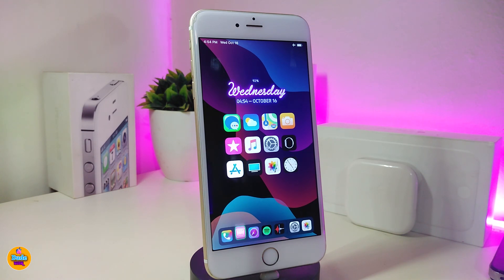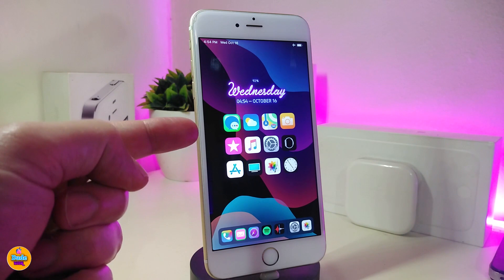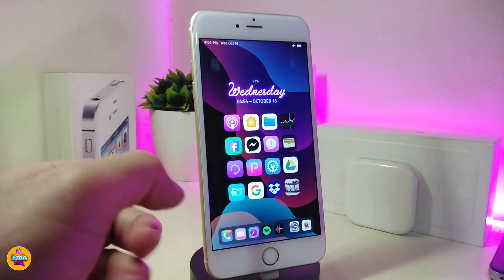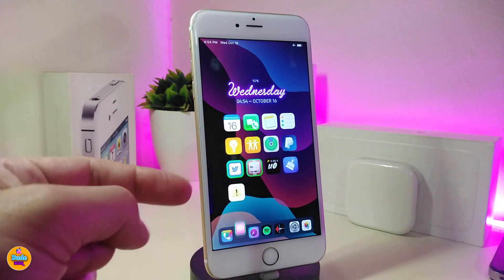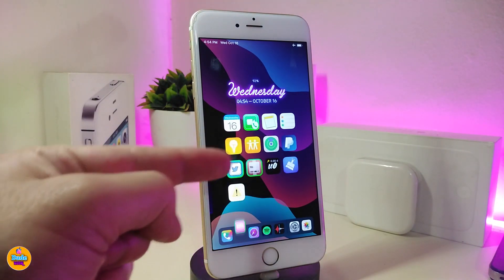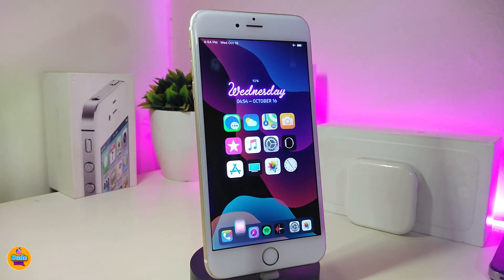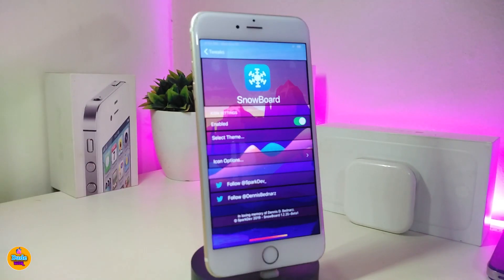The second tweak is called Badge Stylist. This brings nice and beautiful styles for your app badges. You can see what I have on my icons — for example on my Twitter or my Cydia. It will provide you with more than one style.